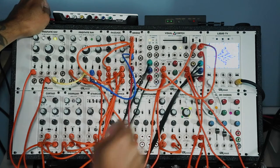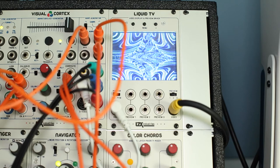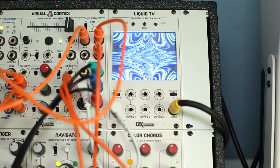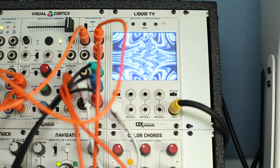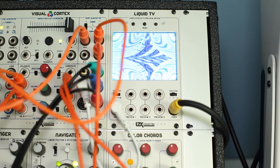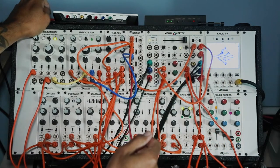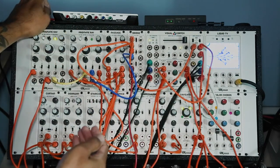I also use this little Liquid TV module — this is also an LZX piece. It's very nice to have if you're doing a live show and you just want to preview what's going on, especially if you're somewhere you can't see the main screen. You can use this as a preview monitor to see what's happening in your patch.